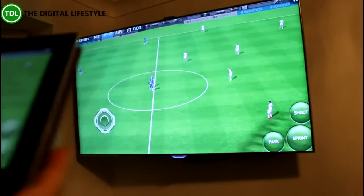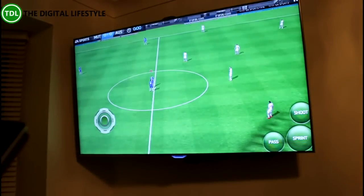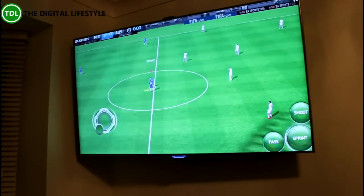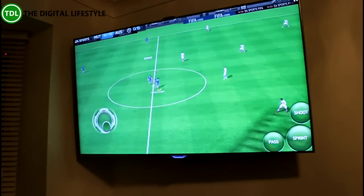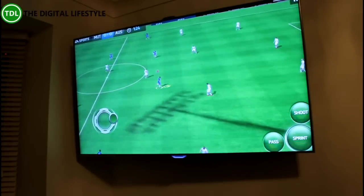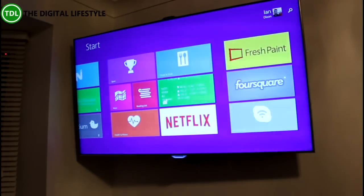Here's a football game — FIFA — on my Windows tablet and Surface, and I can play it here and watch it on the big screen, which is pretty good. The Miracast function is really good; I really like that.